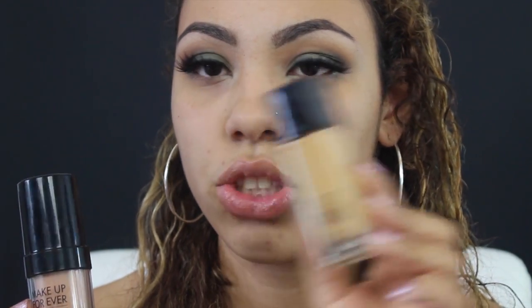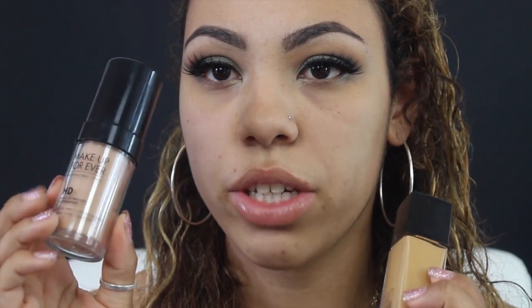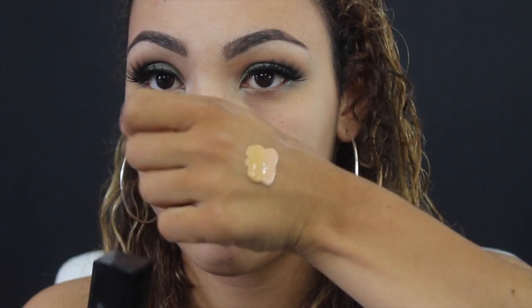I like the Cocoa Goddess lashes more, but anyway — for foundation I'm going to be mixing two: the Fit Me foundation, which is the original one not the matte and poreless, and the Makeup Forever HD foundation. I'm going to apply that with this Real Techniques buffing brush all over my face.